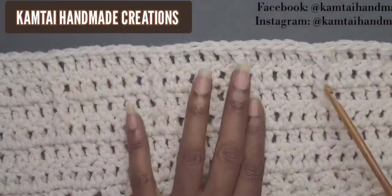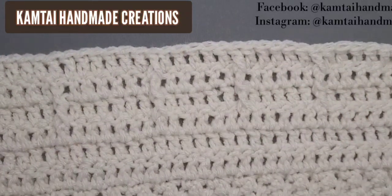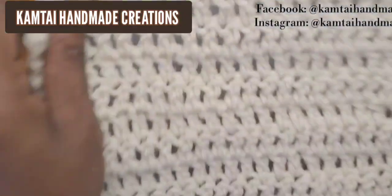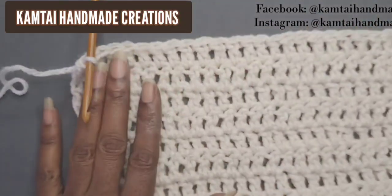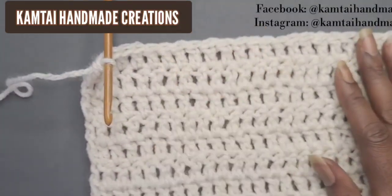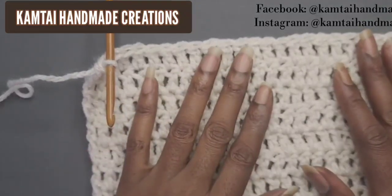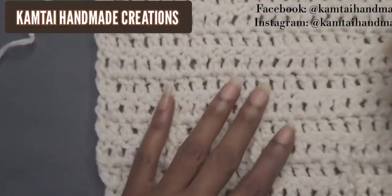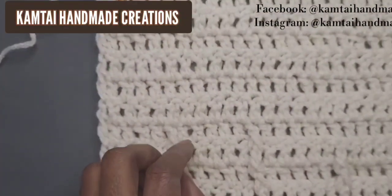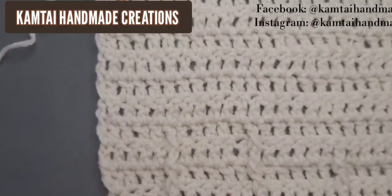I'm back and I have about two to three rows of front post double crochets. You can make this as long as you want — it's completely up to you how much length and how many front post double crochets you want to add. I stopped and made a few more rows of plain double crochets so we can continue on.